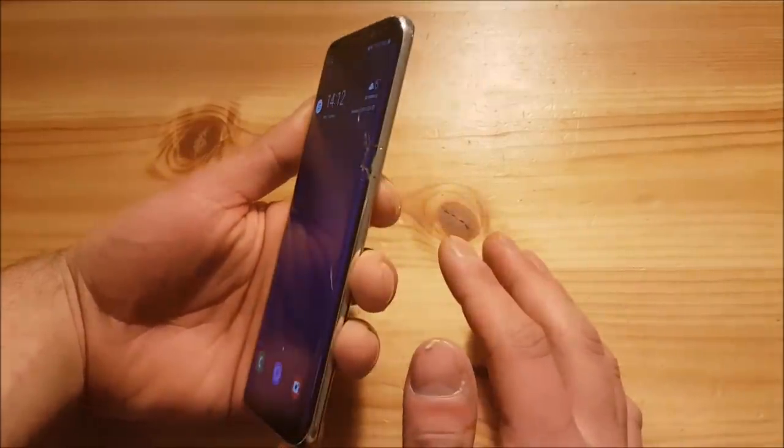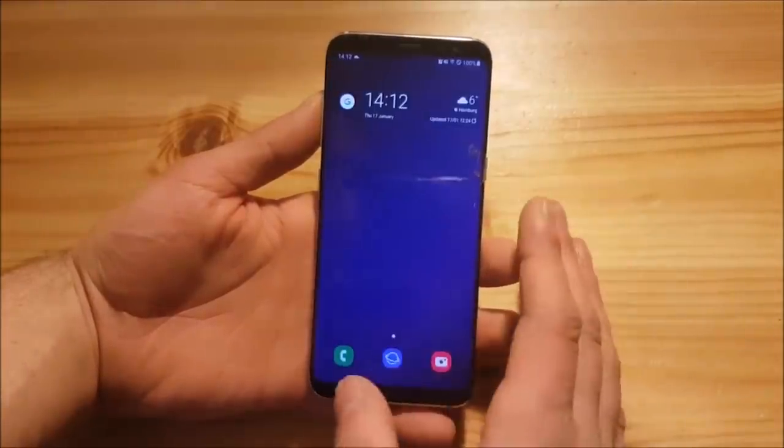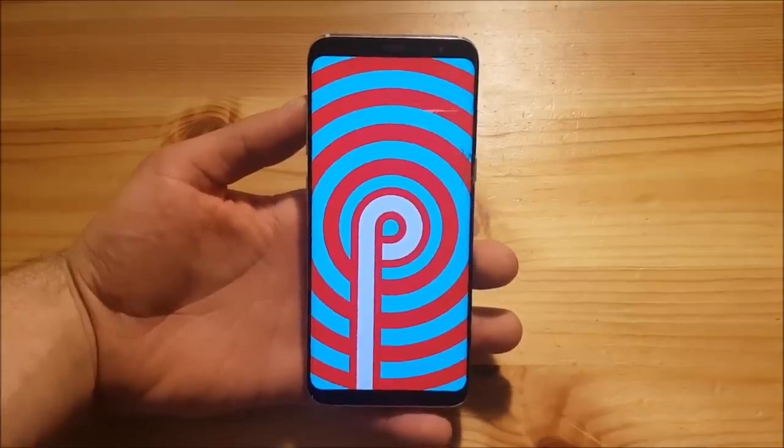Hi guys and welcome to another video. Today I have my cracked Galaxy S8 and we are going to install and review One UI with Android Pie on the Samsung Galaxy S8, S8 Plus, and Note 8.